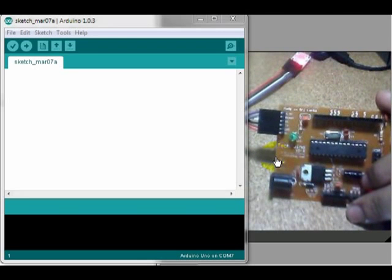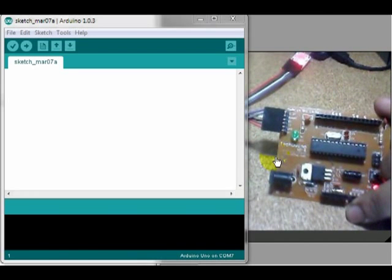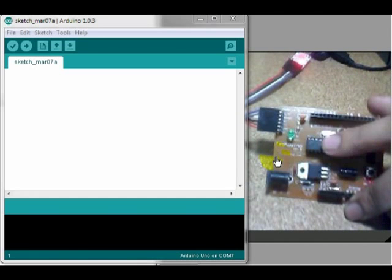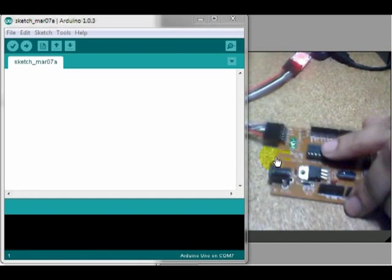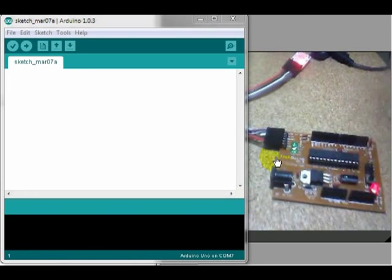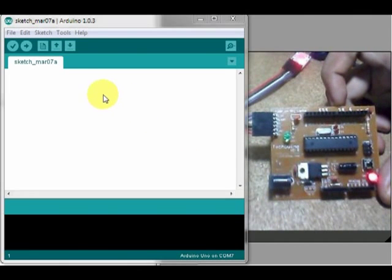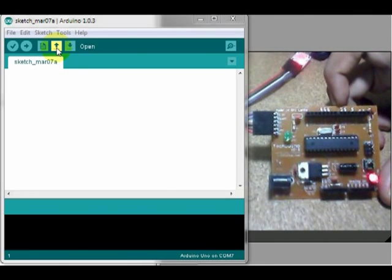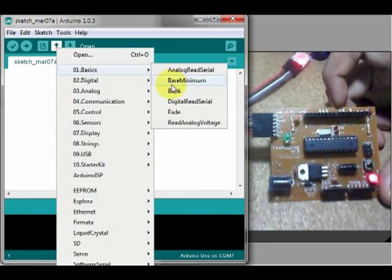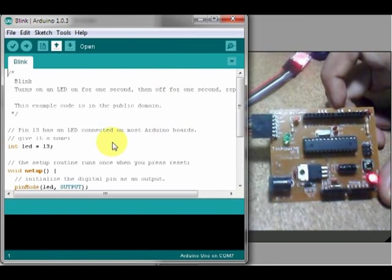I've been using the IDE for the board. In this video, I will download the folder for our Blink and Code. If you want to use the code, you can open the basic tool and then click the blink button.